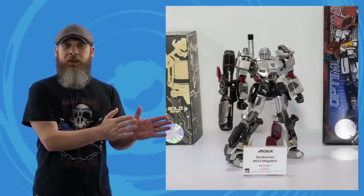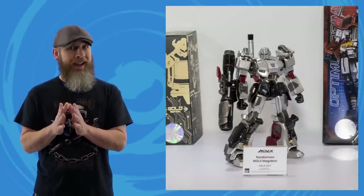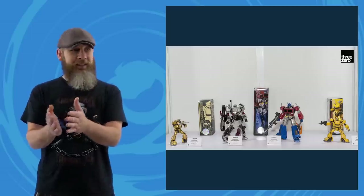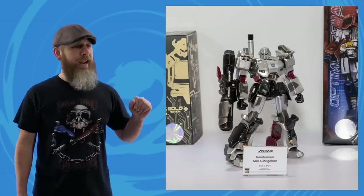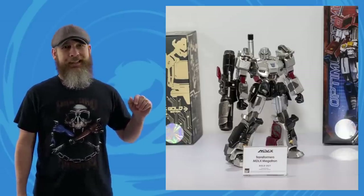ThreeZero also had that same overseas show with a Transformers MDLX display and our first look at a physical Megatron. I love the MDLX Optimus Prime and the MDLX Bumblebee, and I've finally integrated those into my Hasbro Generations display. They're more detailed and dynamic, but the scale works so well. Looks like I'm going to have to do the same with Megatron — so shiny, so Megatron-y, it's just a beautiful design. Hopefully this line has legs, because if they come out with more figures past the announced Hot Rod, they'll get their own display.